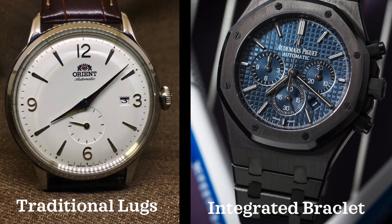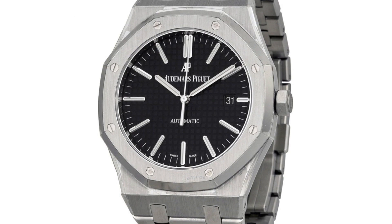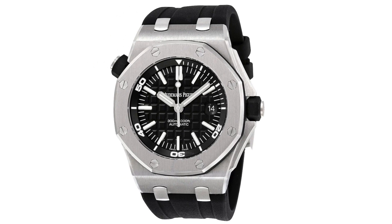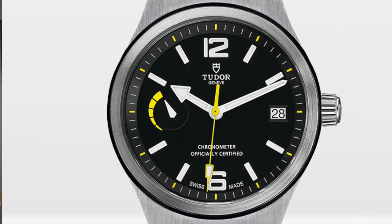So for the first two pet peeves here, they kind of go hand in hand. The first one is integrated lugs and integrated bracelets. There are some designs out there — you look at the AP Royal Oak, for example — where the integrated bracelet really adds to the iconic design and makes it the icon that it is. I think it wouldn't be the same watch without that integrated bracelet. That said, for most watches, I don't think it really works.